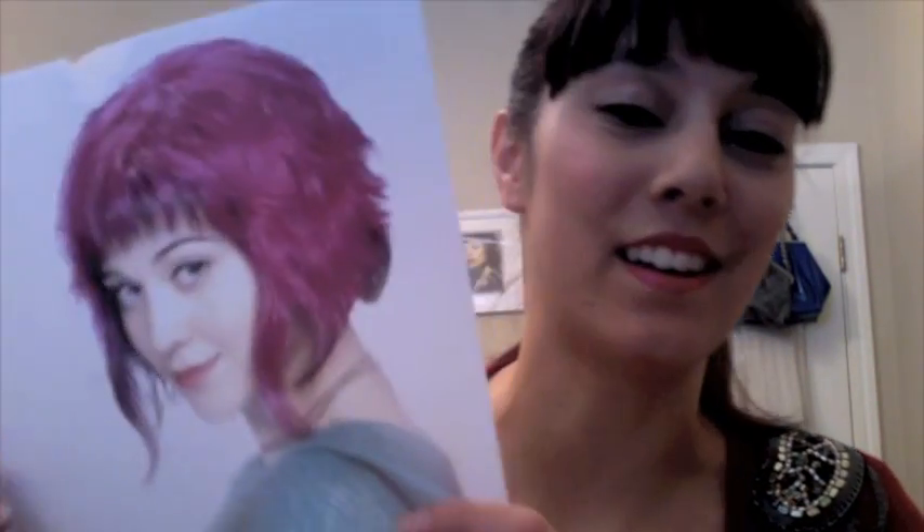For my demo today, I'm going to be doing a portrait of the lovely Mary Elizabeth Winstead in Scott Pilgrim vs. the World — her character Ramona. I loved that movie so much; it was right up my alley with video games and everything I could relate to from growing up. If you haven't seen it yet, go ahead. I've gotten from a lot of people that I look like her — you guys be the judge.